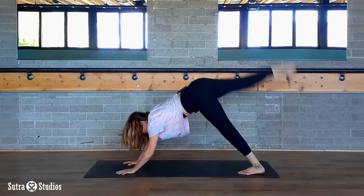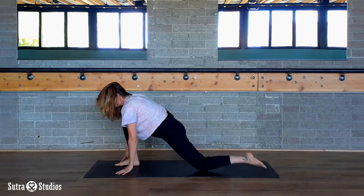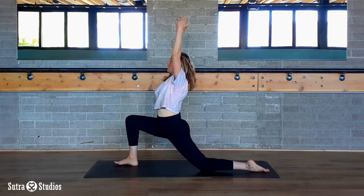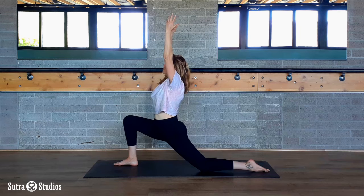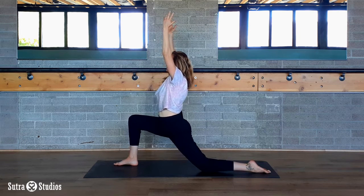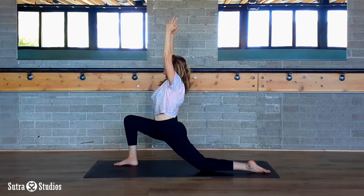On an inhale breath, lift your right leg up and back. Exhale, step between your hands. Put your back knee on the mat and inhale, lift your arms overhead — Crescent B. Once you're there, square your hips off to the front of the mat. Pull your right hip back, press your left hip forward. Feel your back body working hard, feeling strong.